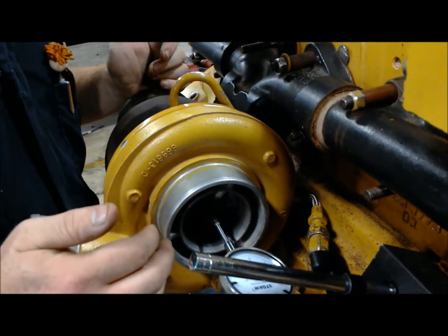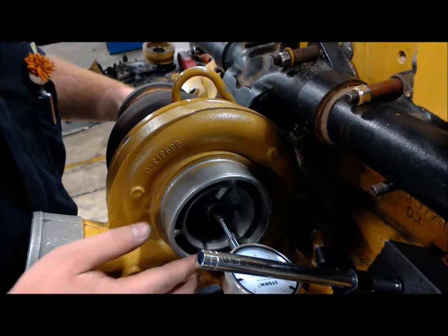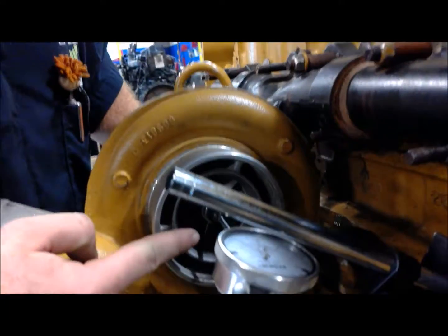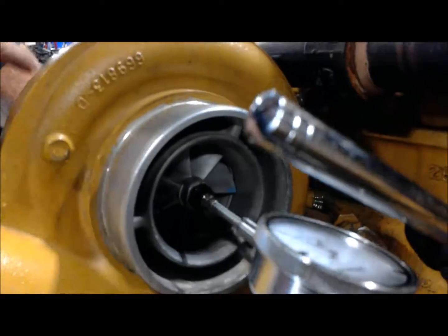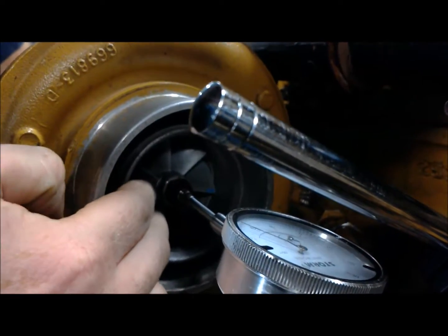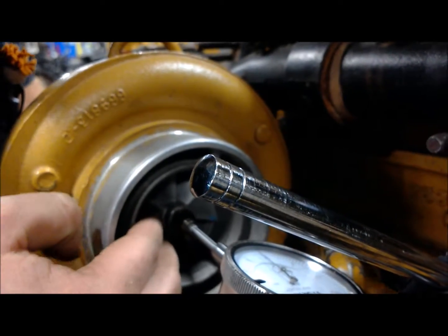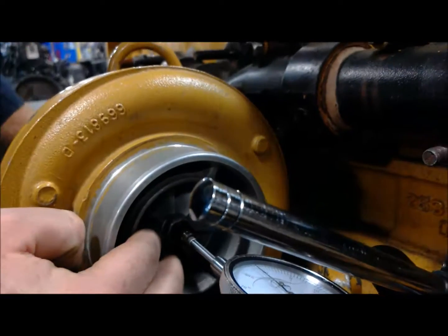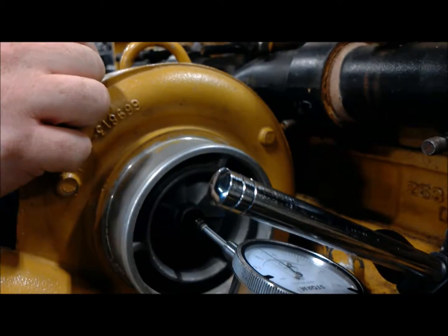These are great little tools for getting small measurements. What we're looking at right now is end play. I'm taking my hand into the back end of the turbo and pushing the whole compressor, axle, and turbine back and forth, looking for any movement. On this dial indicator I'm seeing about 1,000 — that's 0.001 of an inch, one-thousandth of an inch of play. That's awesome; this thing is in great condition for that.